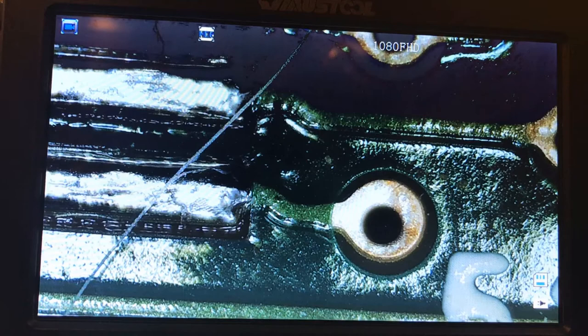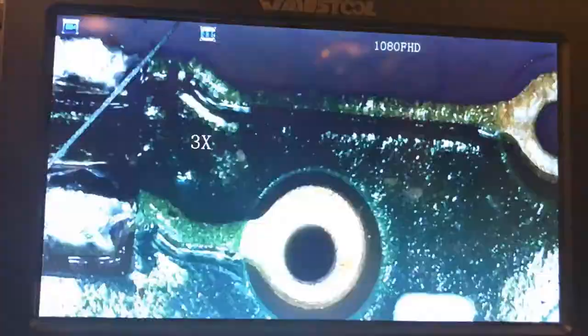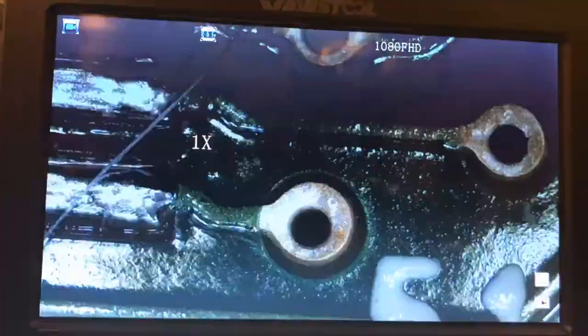A few things I like about this: there is a digital zoom. So if I want to, I can digitally zoom on this thing without having to refocus. It's not the most useful feature, but if there's something you can't quite reach, you don't have to sit there and refocus the whole thing, because it is manual focus.